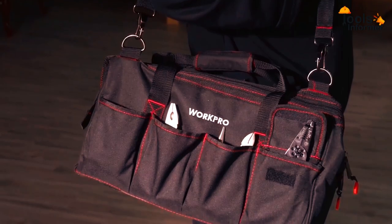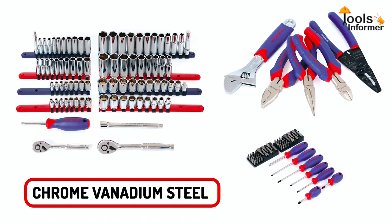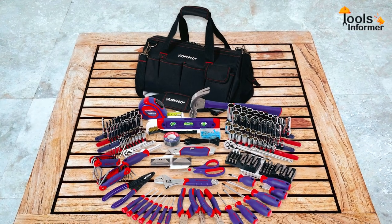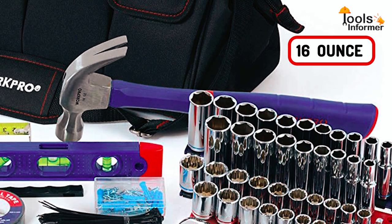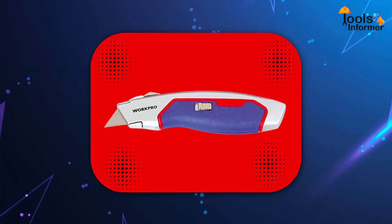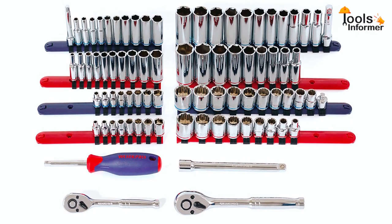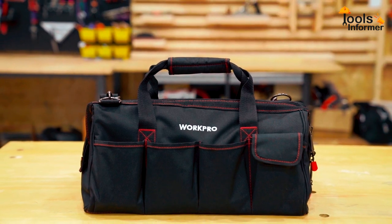In total, the WorkPro Home Toolkit offers up to 322 pieces for everyday tasks and repairs. The tools are made from chrome vanadium steel and are heat-treated for added strength and durability. The set also provides a full-polished chrome finish for anti-corrosion protection. Key tools include a 16-ounce hammer made from drop-forged carbon steel with a bending-resistant handle, a utility knife of die-cast aluminum with a comfortable grip, and a folding hex key set from chrome vanadium steel. To keep all 322 pieces safe, the set comes with a durable 600D tool bag.